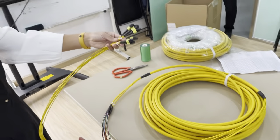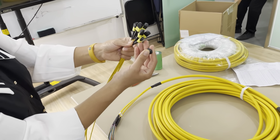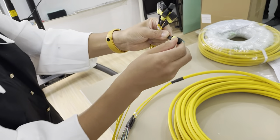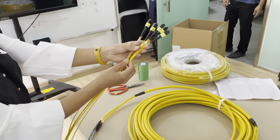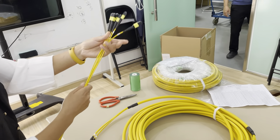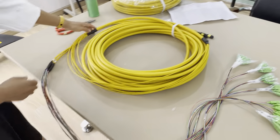it is terminated with the MPO-8PC female connectors, terminated with 8 pieces MPO. Each MPO is 8-cores, so it's totally 48-cores.